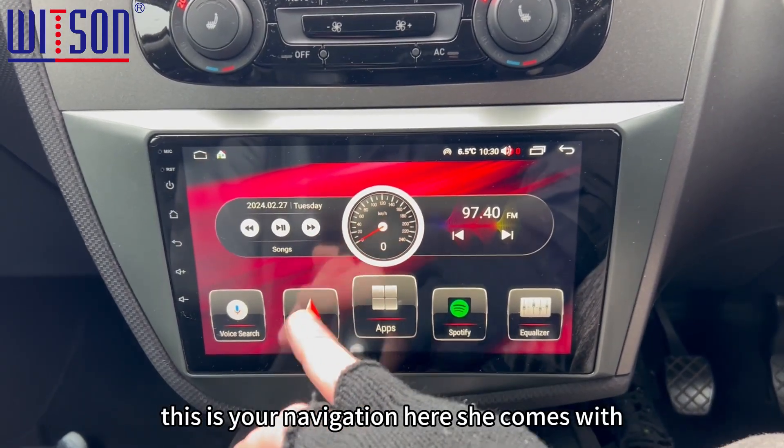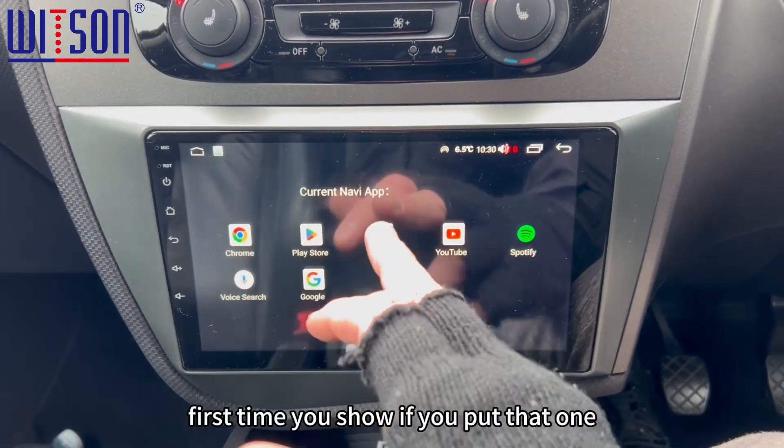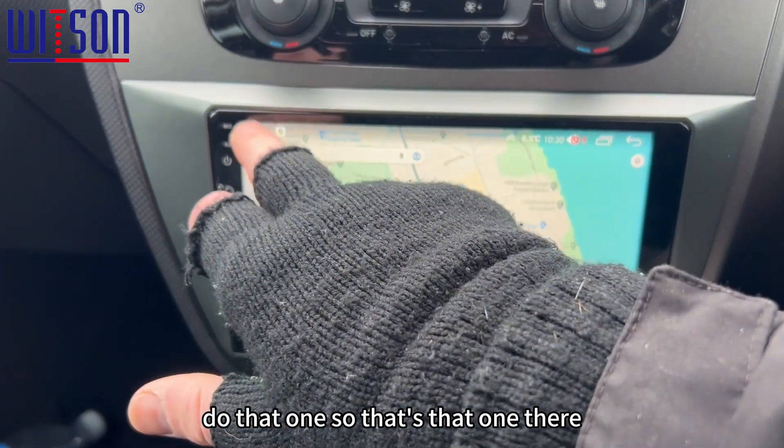This is your navigation here. It obviously comes with — you can set up any maps of choice on there. This is obviously the first time of use, so if you tap that one, this is now going to show Google Maps when you do that.